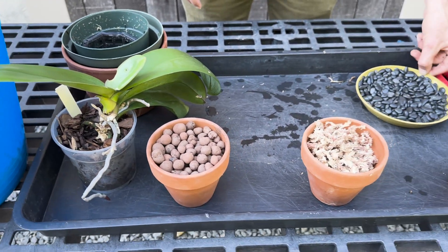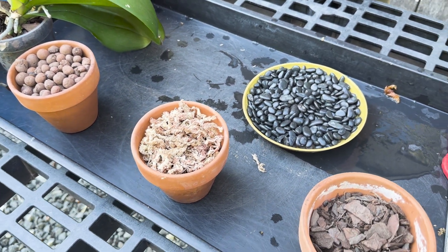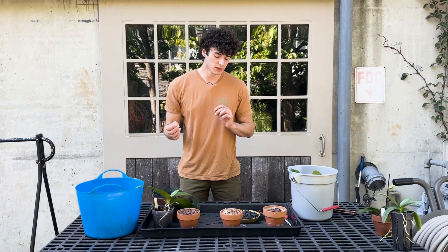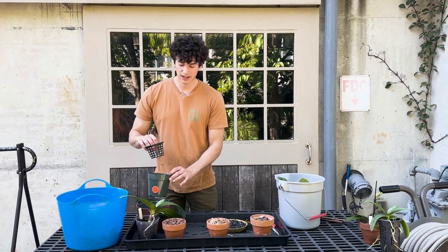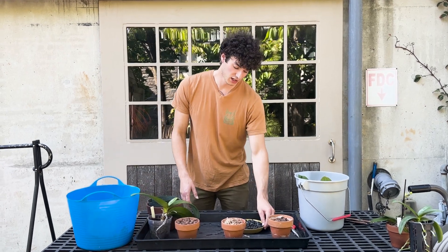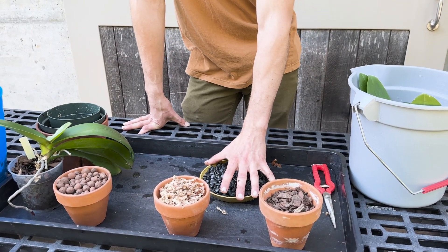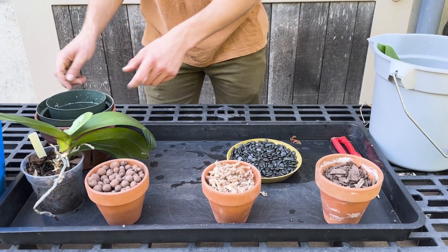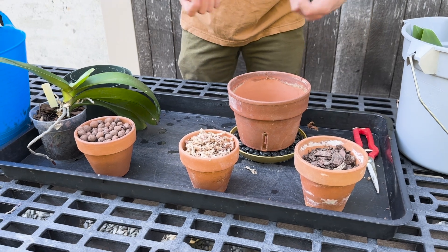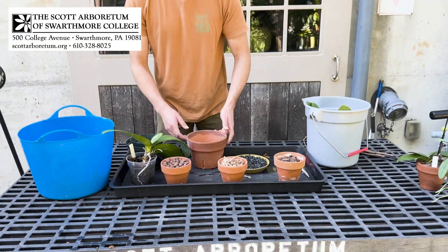One more thing to talk about with repotting: going back to what I said about humidity, in a lot of our homes with central air or hot air systems, all the moisture gets taken out of the air. If you find your plants are drying out too quickly — even in a more traditional terracotta orchid pot — I like to do a humidity tray. Usually it's just a bigger saucer with some gravel in it and a little bit of water. As your orchid sits on there, you get constant evaporation that keeps the humidity a little higher around it. You'll have to replenish that every couple of days depending on how humid your house is.